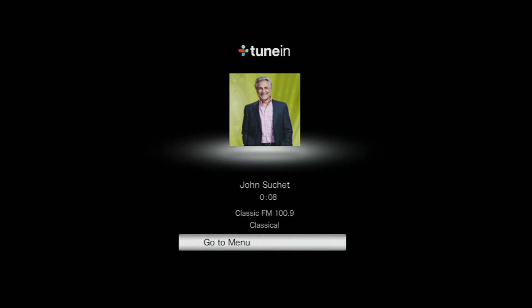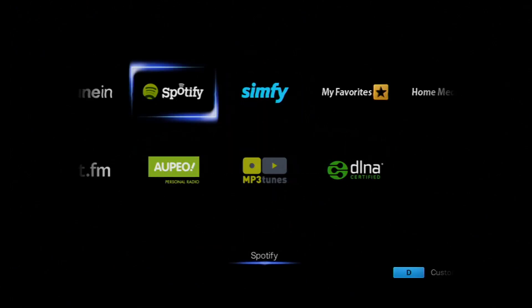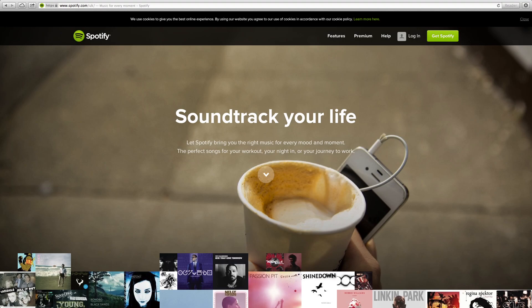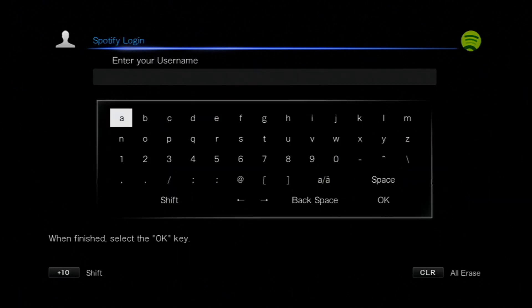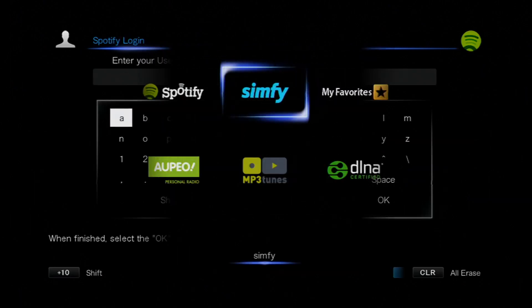Next up is Spotify, one of my personal favourites. To use Spotify on the TXNR626 you will need a premium account, but you can go to their website, sign up and subscribe, and then you'll have all that music available to you on your TXNR626. All you need to do is enter your username, password and log in — that's it, done.